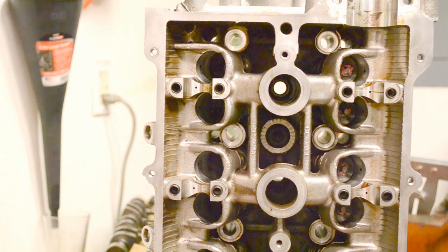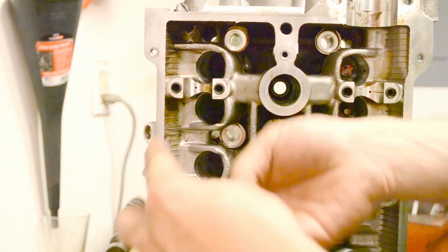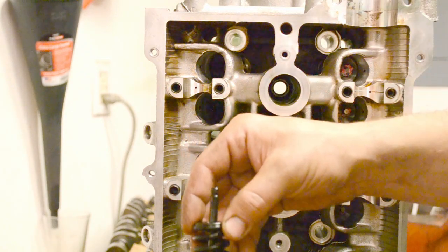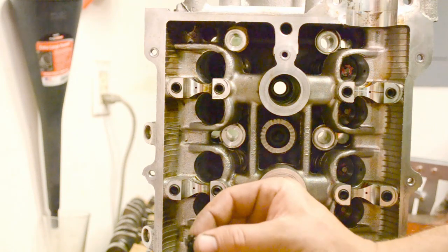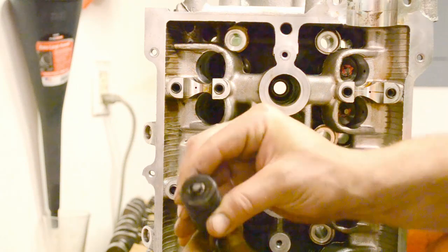Next, I'll show you how the valves go into the head because you can't really see it from the angle we're at. Here is your valve, and these are the keepers. The keepers are tapered and they lock in on this collar on the valve. This will come over — these lock in on the collar on the valve — and then when you release the spring, that locked-in collar is what holds it in.